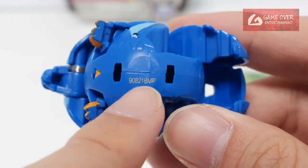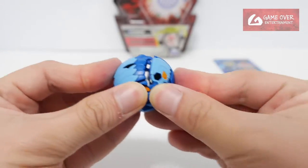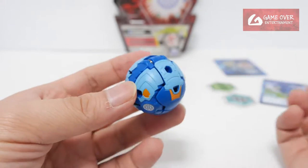This is BMP Factory. Let's close it — legs in, head down, close. Cores are generally easy to close, that's why they don't provide instructions for them.